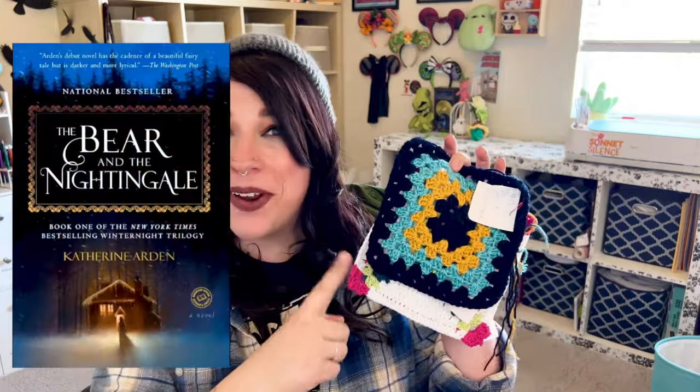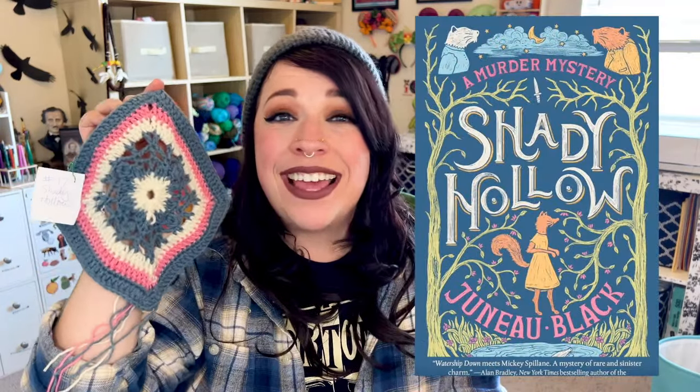The next seven items — this is what I was talking about where it's not as impressive that there's seven — those are my book blanket granny squares. I am making a granny square for every single book I read in 2024. The first three are inspired by books from January: Wish by Barbara O'Connor, Tomorrow and Tomorrow and Tomorrow by Gabrielle Zevin, and The Bear and the Nightingale by Katherine Arden. Then I have a square for The First Ladies by Marie Benedict and Victoria Christopher Murray.